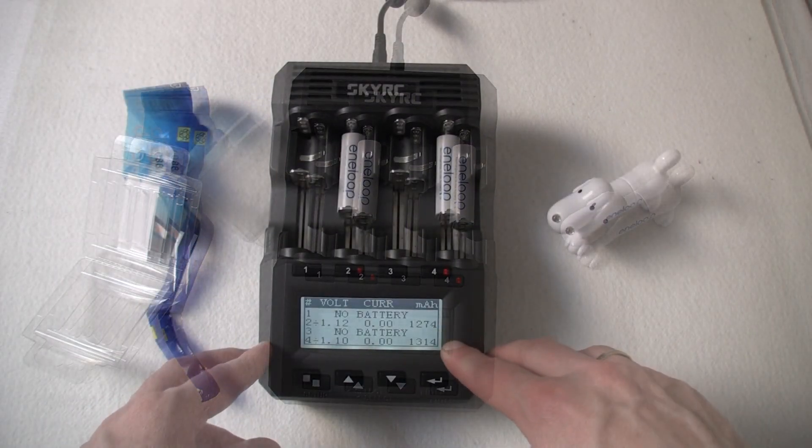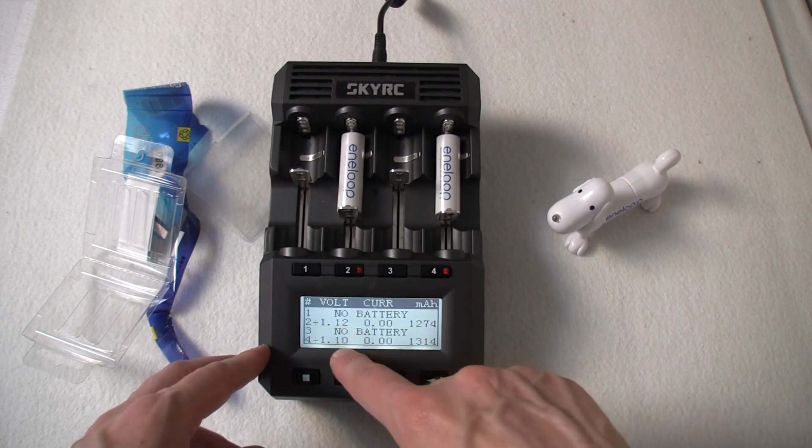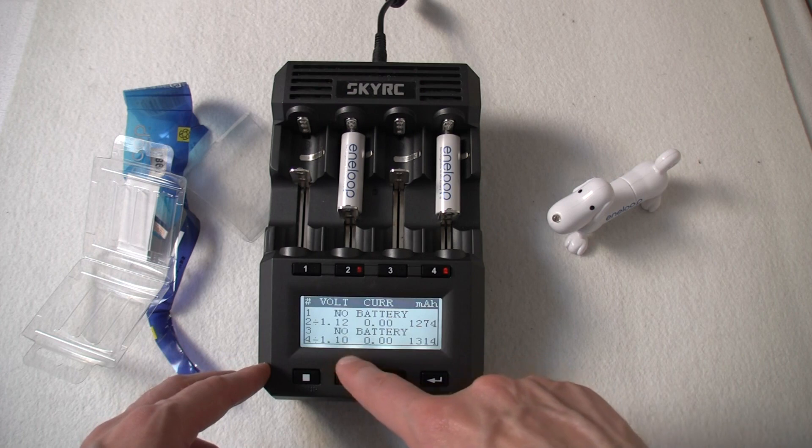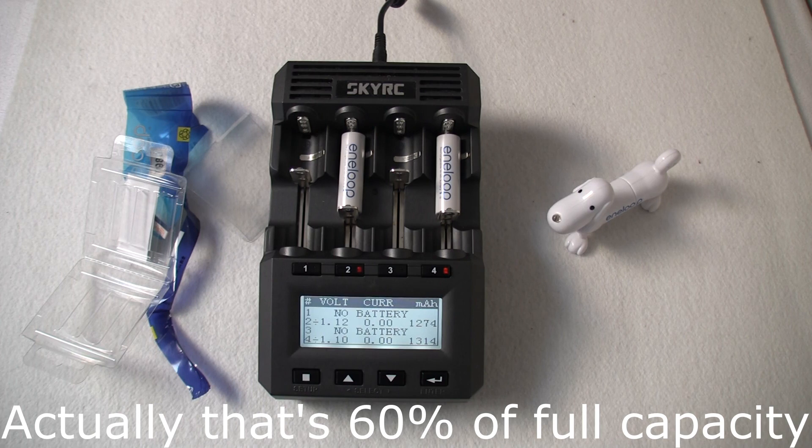We're seeing 12.74 and 13.14. The voltage has recovered back to 1.12 and 1.10. So that's about 70% of 1900, which is the minimum capacity.